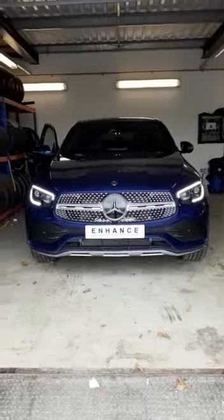Hello there, it's Aaron from Menharts. I'm just going to quickly demonstrate the blind spot indicators that we've fitted to this brand new Mercedes GLC.